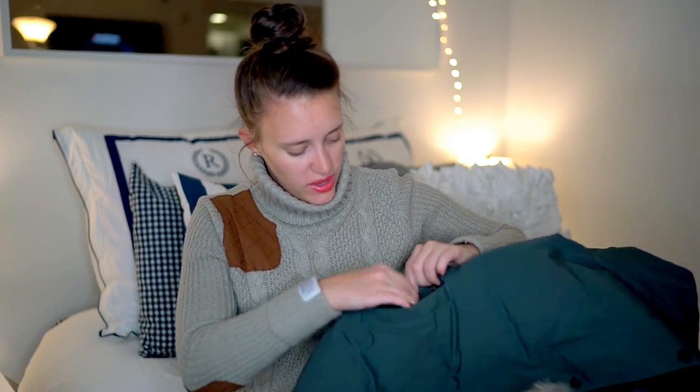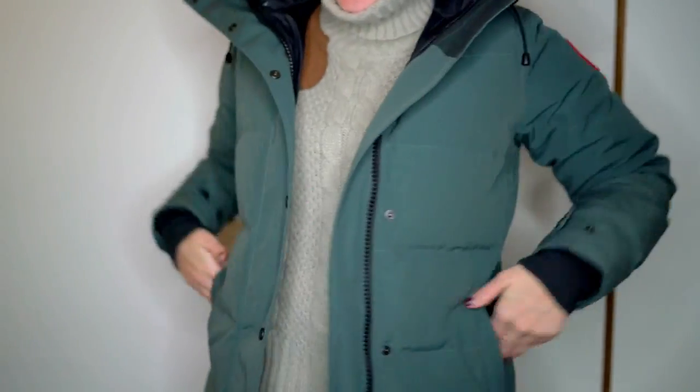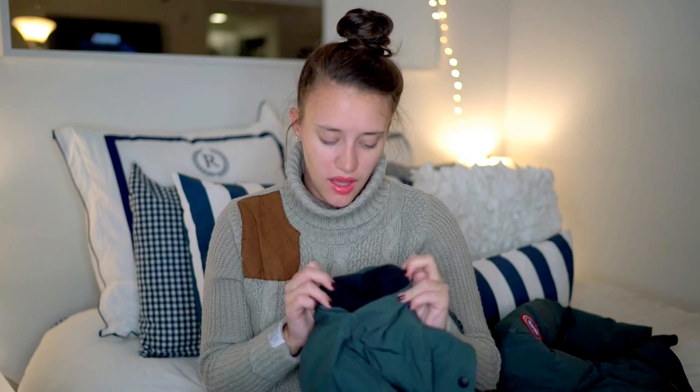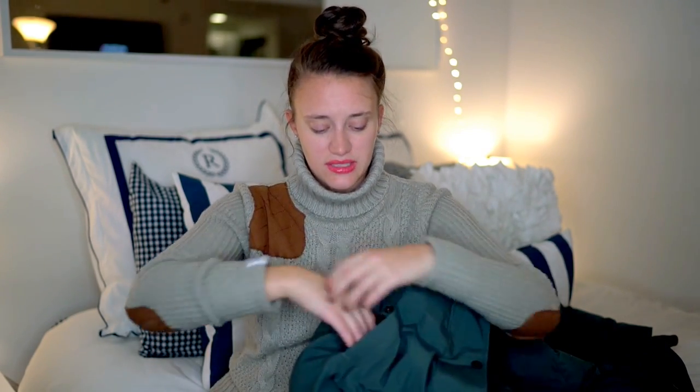The side pockets have a two-button closure — just like this — and open. The inside is almost like a fleecy material, and it's super warm, and the pockets are really big. Most of the time I always forget to bring my gloves, so with the extra little layer on the sleeve and these pockets, I can just stick my hands right in there and totally be warm.